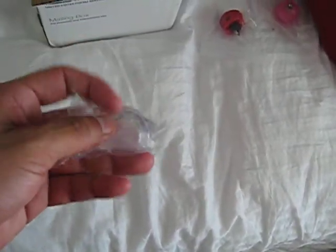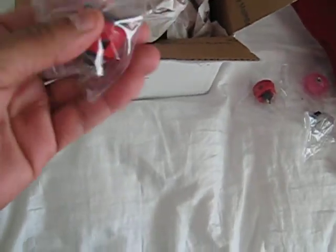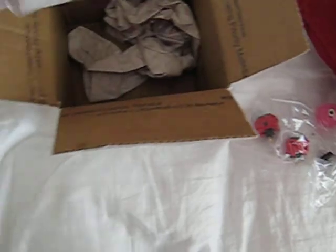Got some Seimitsu buttons in there somewhere, and more buttons in this one too. Yeah, more buttons — y'all get the picture. That's all I'm doing for right now, just showing the actual buttons.